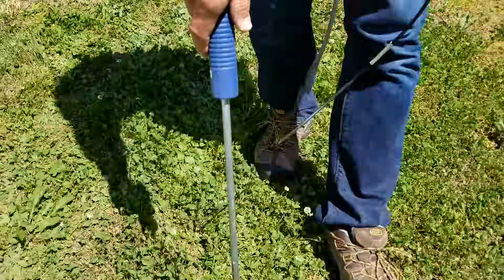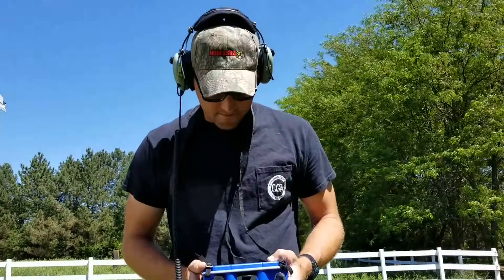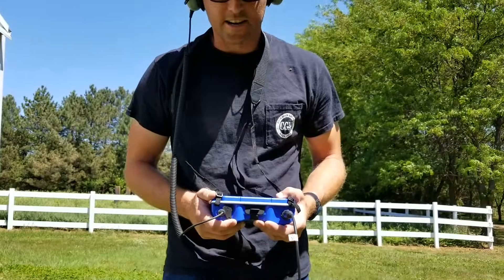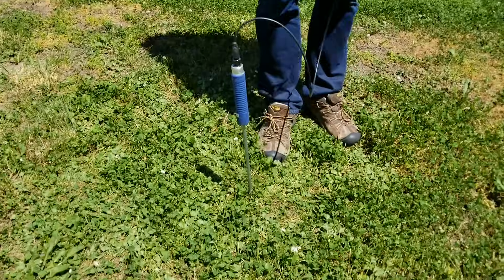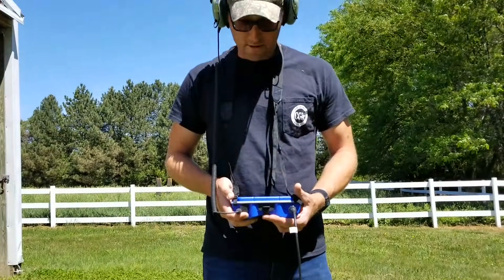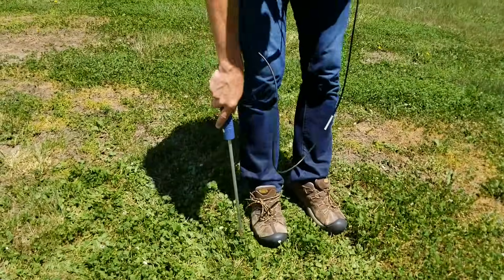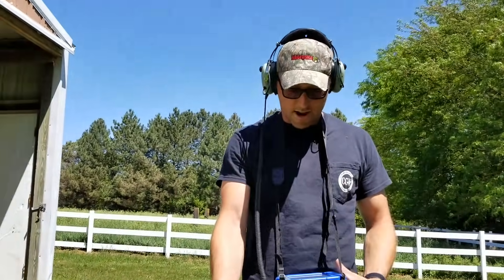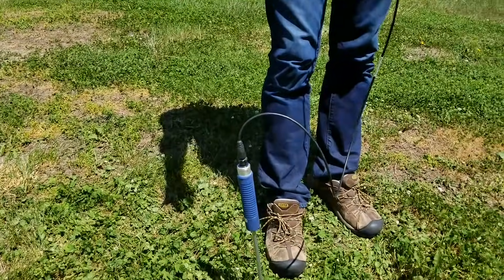Let's go all the way over here — no, I went too far. I'm hearing about 9, so I'm going to move back. Now I'm getting all the way up to 43 — really good signal. Let's see if I can pinpoint it even more. I'm up to 50 right now.